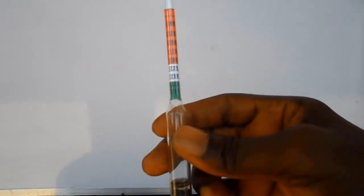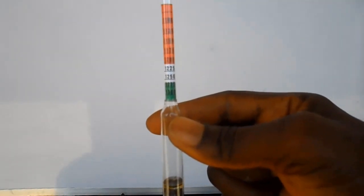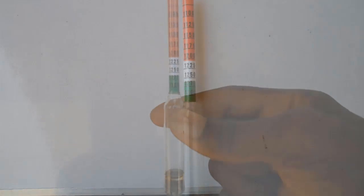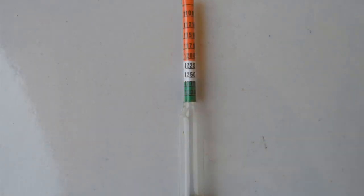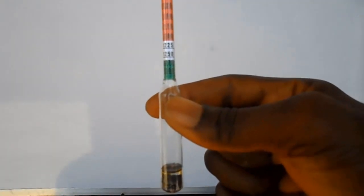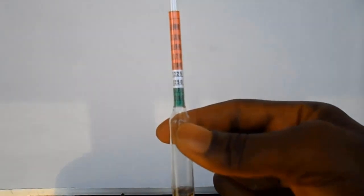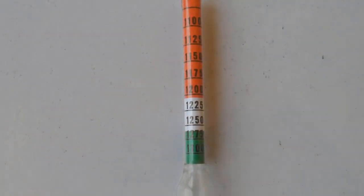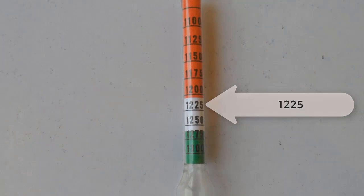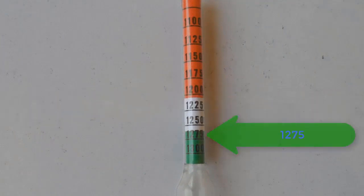When using it for lye — that is a solution of caustic soda or caustic potash — the standard for lye falls between the white color and the green color. The color-coded hydrometer is calibrated with three different colors: red at the top, white in the middle, and green at the bottom. The white calibration starts with 1.225 and ends with 1.250, while the green calibration starts with 1.275 and ends with 1.300.